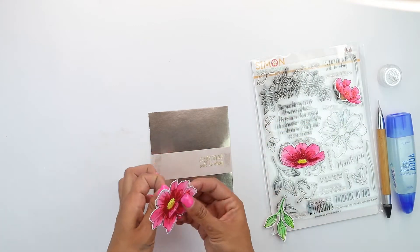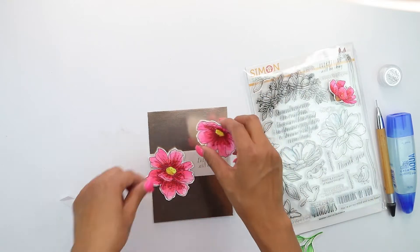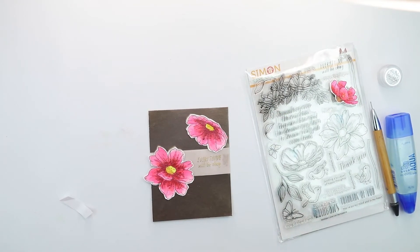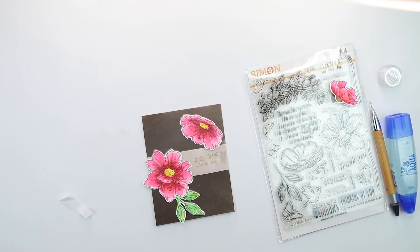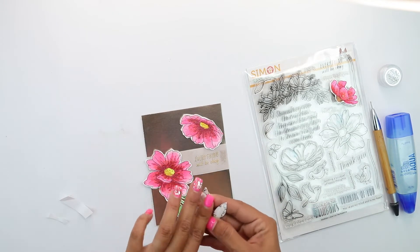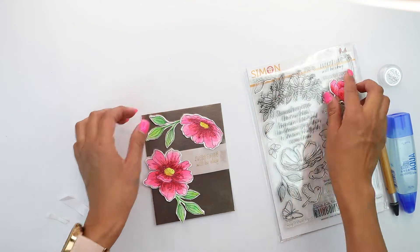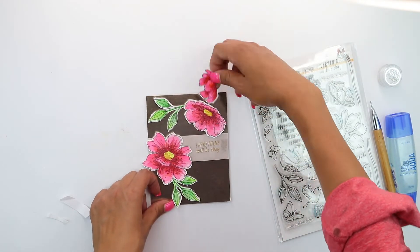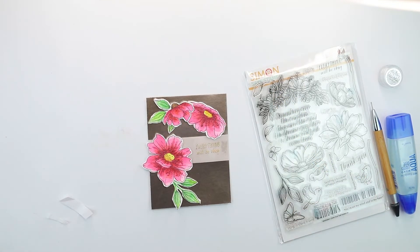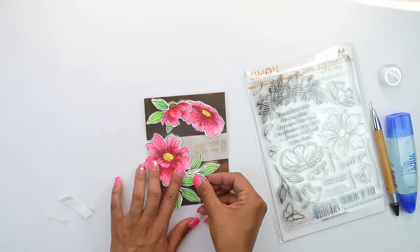Then we're going to come in with the florals again — these have been colored and cut. I hope Simon comes in with some matching dies; I ended up fussy cutting these and it was a really fun project. We're going to continue with the leaves, which have been stamped, colored, and cut. We're going to remove some of the foam backing and stick that right behind, then I have a tiny little one ready to be placed to create a little bit of layering.